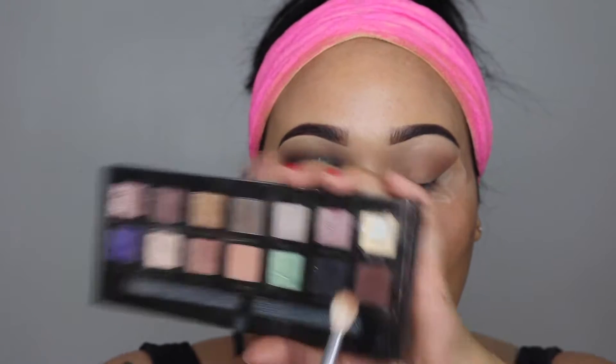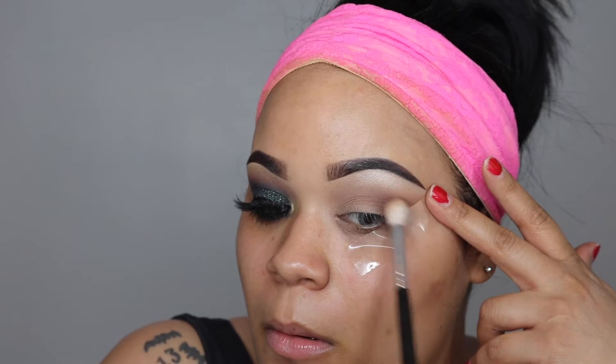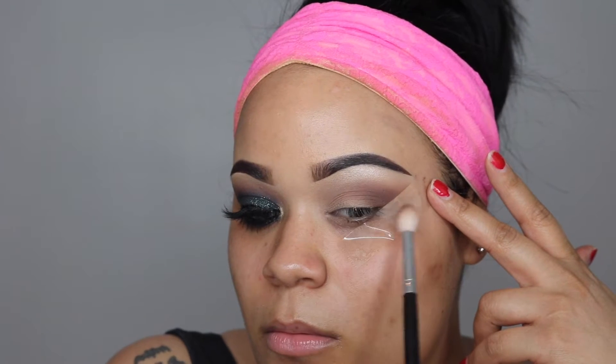Next I'm going in with the same brush and Anastasia's Self Made Palette, going in with Hot Fudge. I'm taking that on my outer V and just working my way into my crease, packing on the most on the outer and blending out the rest throughout my eye.